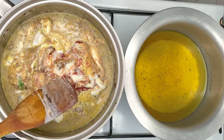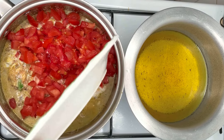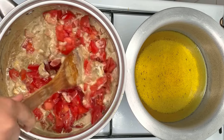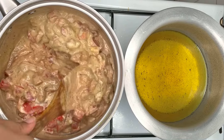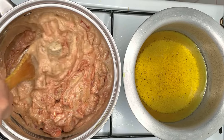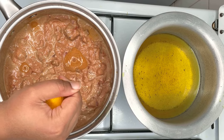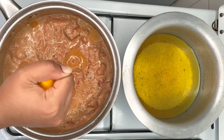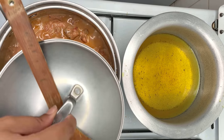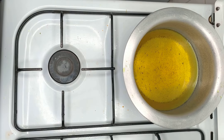Add the 365 grams of tomatoes. Squeeze half a lemon into the sufuria and place the sufuria aside for the stew to simmer for 25 minutes.